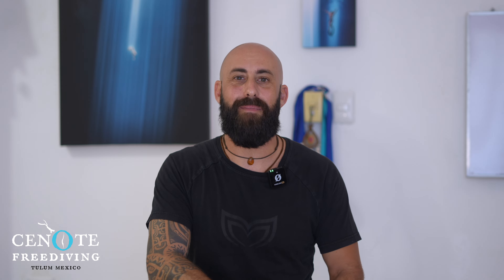Hey there, I'm Matt, your instructor for Semelote Freediving in Tulum, and I would like to thank you for joining one of our courses. Before we start, I wanted to talk directly regarding a couple of points for the world of freediving and what we're going to do, especially in the Wave 1 course.